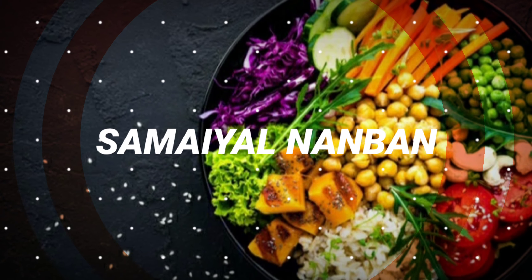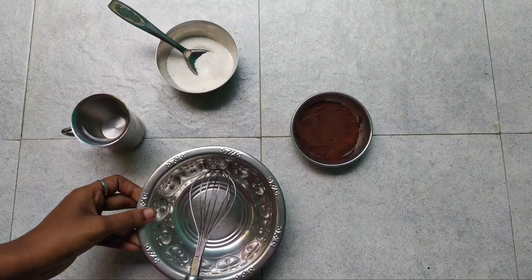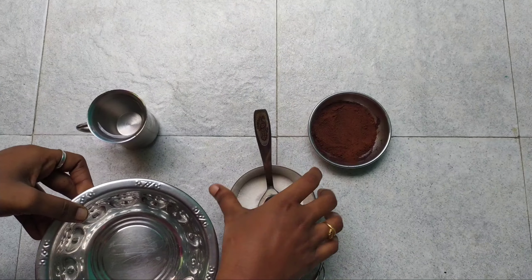Hello everyone, welcome to Samael Namban channel. In quarantine days, we are going to try a Dalgona coffee in a bowl.